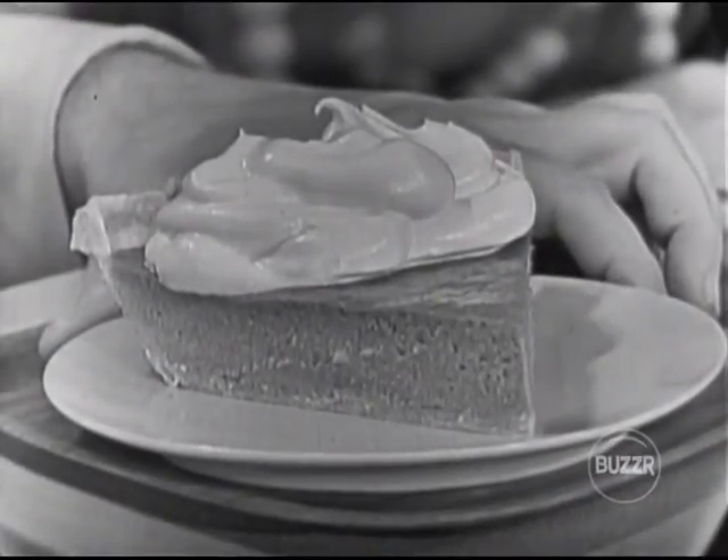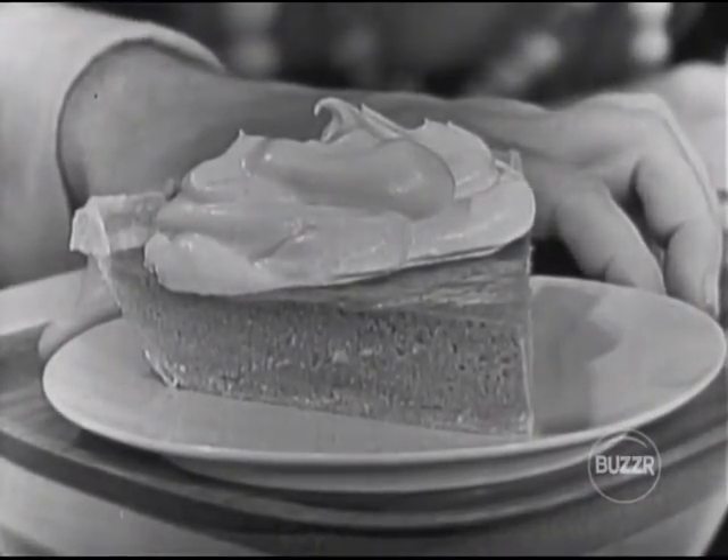That's another nice thing about Dream Whip — it won't wilt on desserts like other toppings. Leftover Dream Whip even stays fresh for days in your refrigerator. And it only has 17 calories per tablespoon serving.